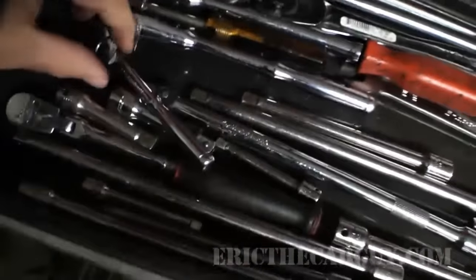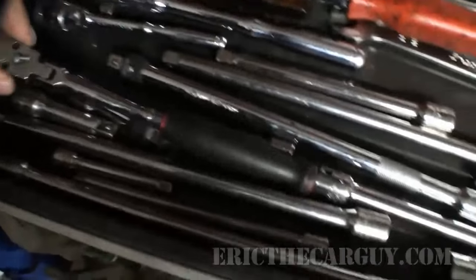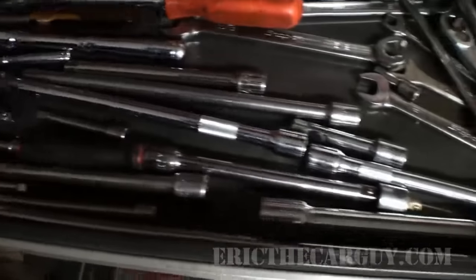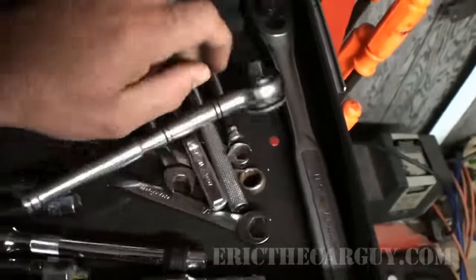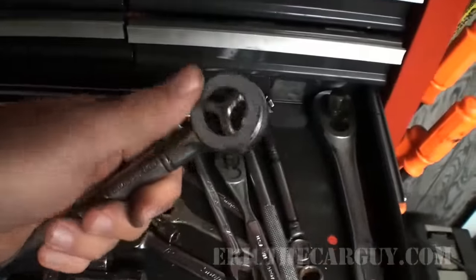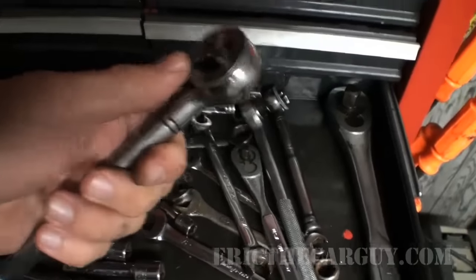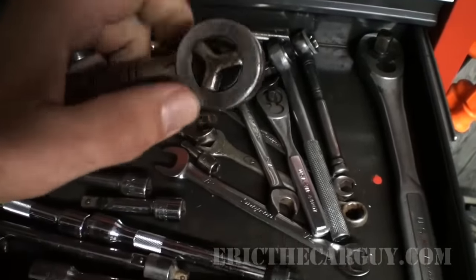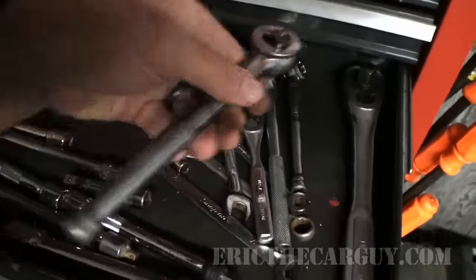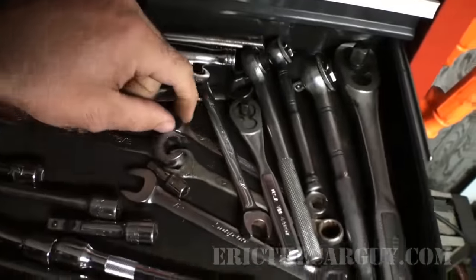Extensions and ratchets. You'll notice mostly Craftsman stuff. I really like this quarter inch Snap-on though. All my extensions — locking extensions are nice. Some of this stuff is actually better than what I have at the shop because it's not all worn out. I really miss these Craftsman ratchets because you could work them with your hands. This is from the first set of ratchets that I had — they're all kind of worn out, but you used to be able to turn them with your thumb. They don't make these anymore — it's a real shame.